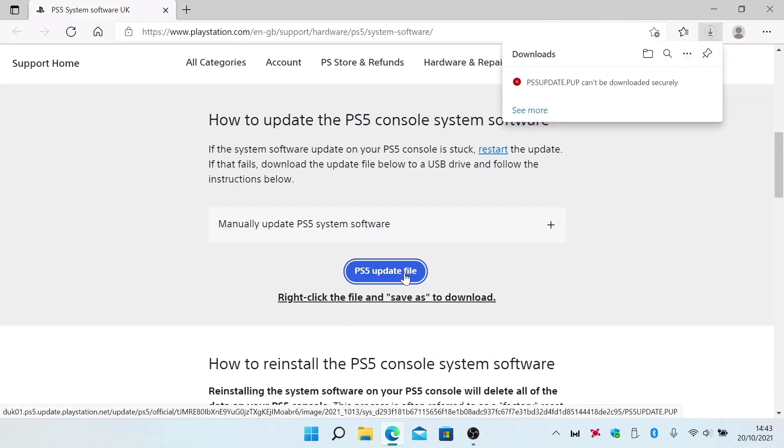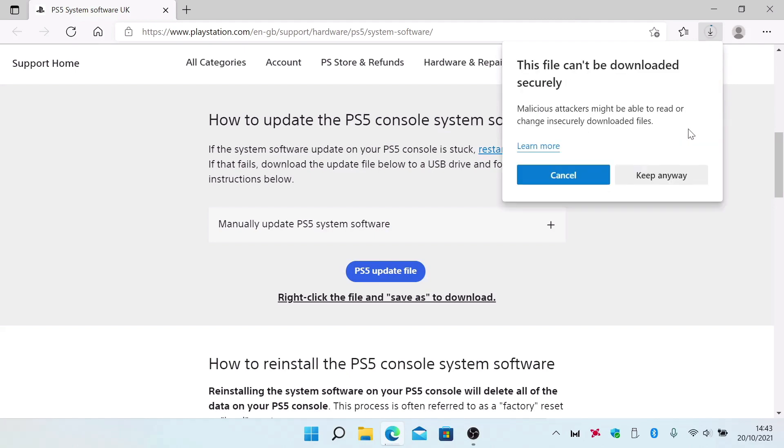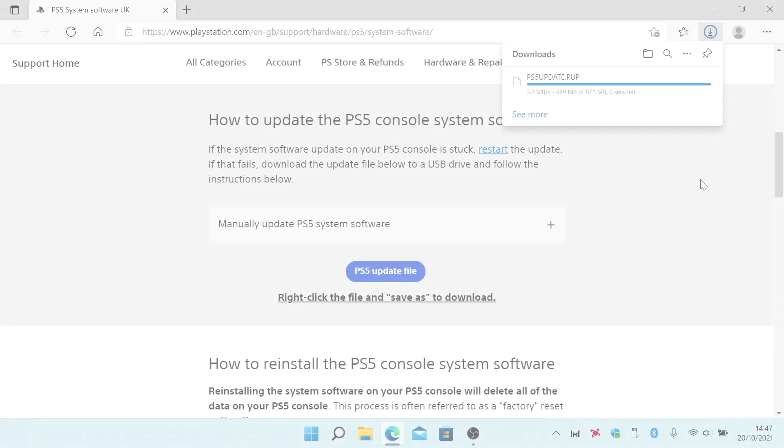If you are using the Microsoft Edge browser on a Windows computer, when you try and download the PS5 update file, you will be informed that the file cannot be downloaded. To get around this problem, if you select the options icon and choose Keep from the quick menu, you will be warned that the file cannot be downloaded securely and that malicious attacks might be able to read or change insecure downloaded files. If we select Keep Anyway, the PS5 update file will download to our computer.